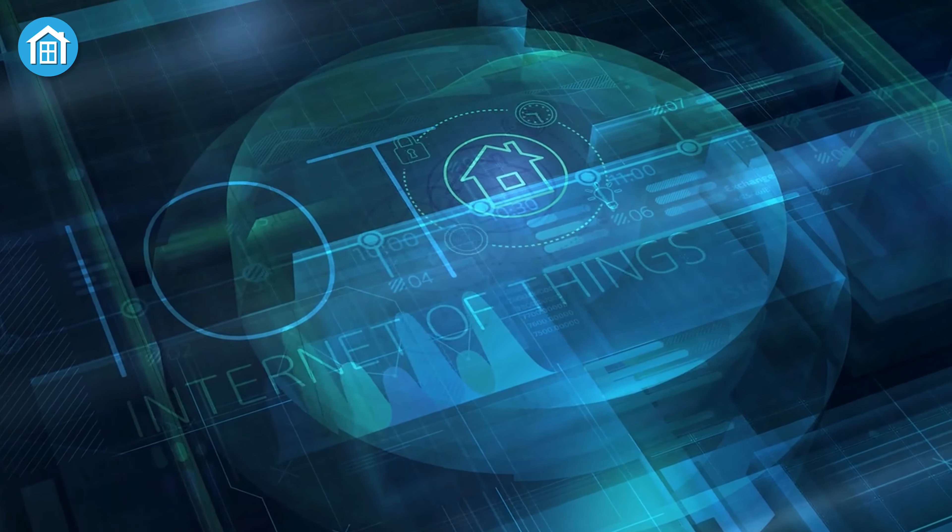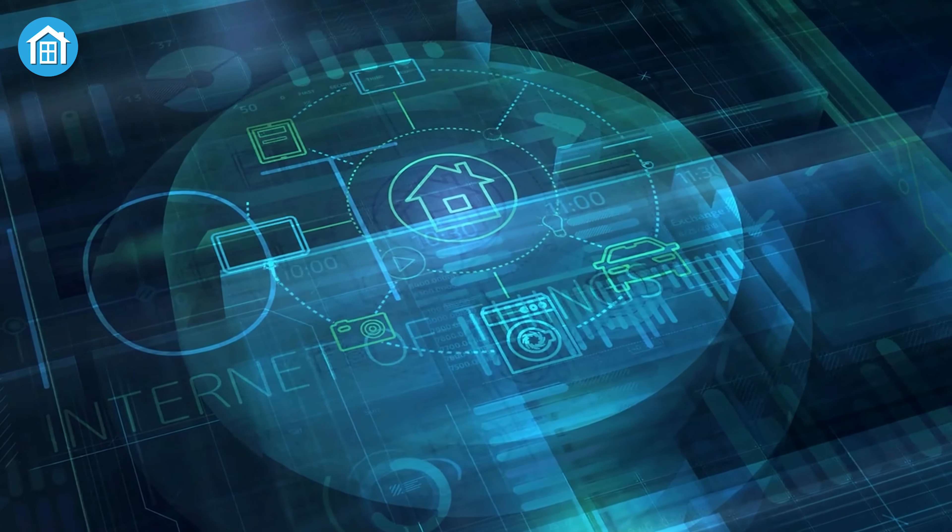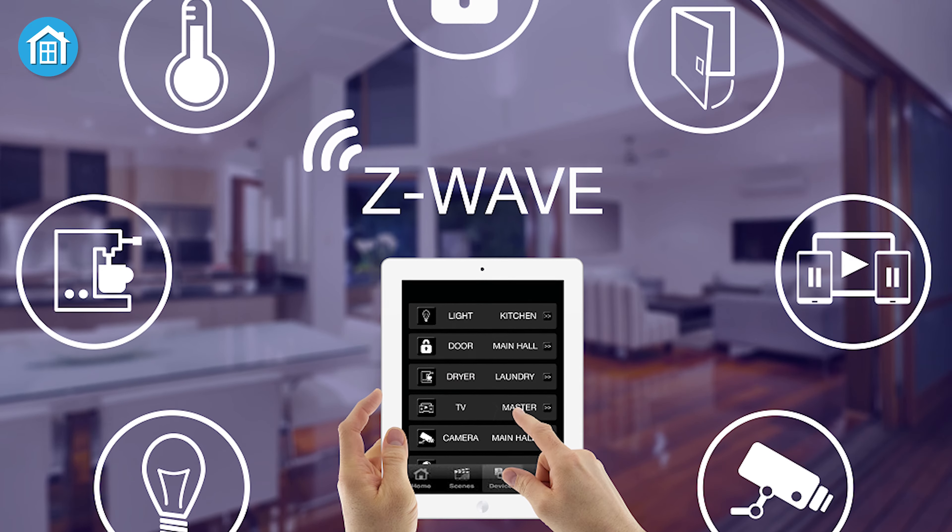We will explain exactly what Z-Wave is, why it matters, and what you need to know in terms of your smart home setup. So without wasting a moment, let's dive into the details.